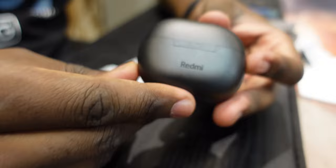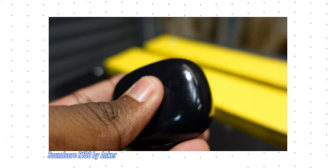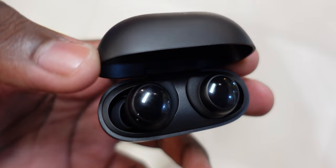First impressions when I took the case out of the box: this case is small, it's tiny, it's cute, it's matte black. I love that. It doesn't hold a lot of fingerprints, doesn't scratch easy like the buds I'm coming from — the Anker Soundcore R100 earbuds. Doesn't look like it's trying too hard to do its job. It's just a case — simple, clean. Open it up, drop in your earbuds and you're good to go.